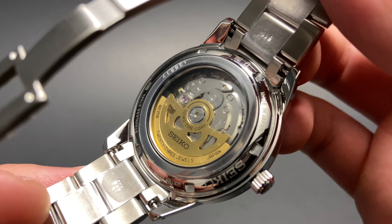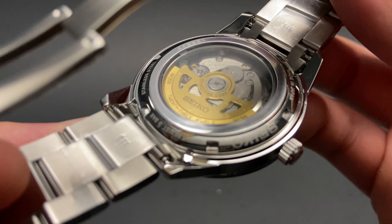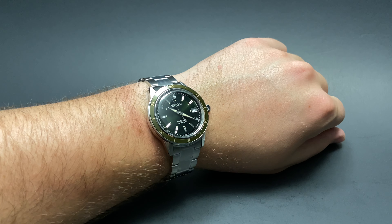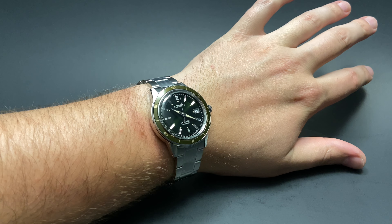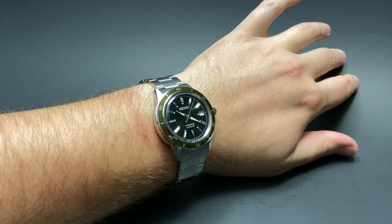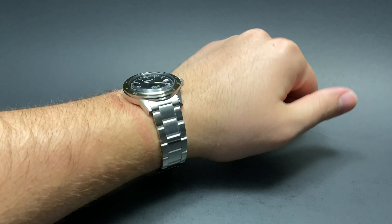As this watch comes from the Presage line, it's not very water-resistant — just 50 meters, which is enough to wash your hands, but I wouldn't take it swimming. This watch looks amazing on the wrist and will be an under-the-radar pick for people looking for something nice to wear. The bracelet and case wear comfortably, and even though it's solid stainless steel, it's not too heavy, so it's a great wear.